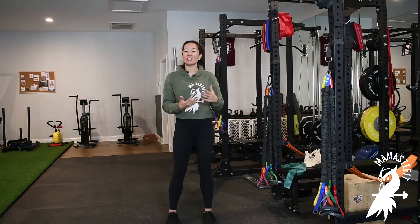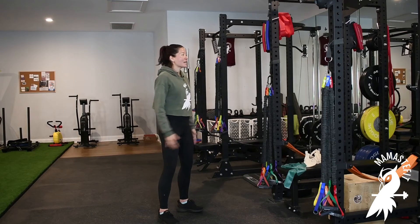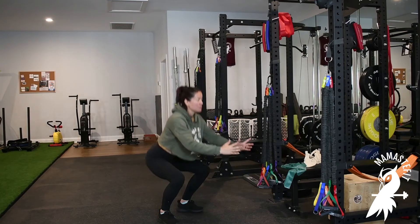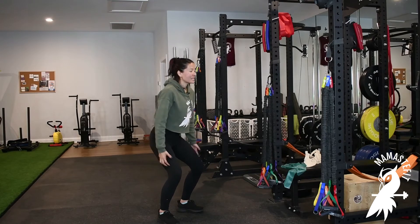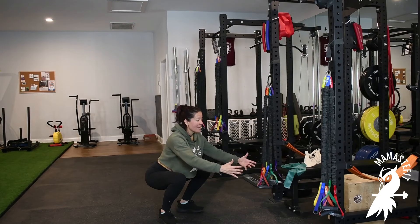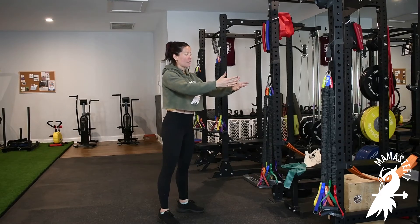Typically this is the portion of the movement that involves exertion. For example, if I'm doing a squat motion, I could inhale as I lower and then exhale as I come up. As I lower, my muscles are lengthening and stretching — I'm moving with gravity. This is the eccentric portion. Then I'm going to move against gravity and exhale to come on up.